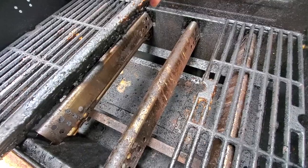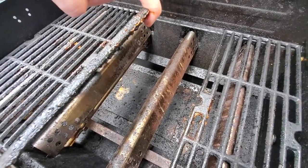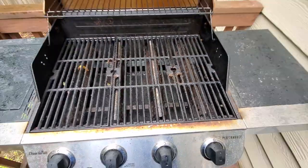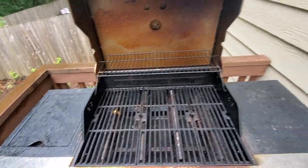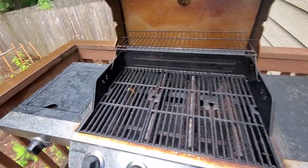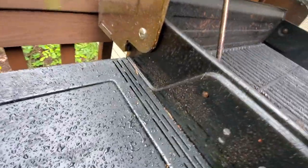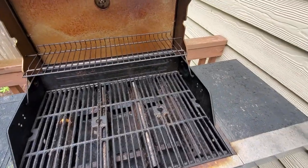Down in the very bottom there's a cover over the grease pan. The grill's a little bit dirty, but like I said, I've had it for a year and it's held up really well. There's no rust that I can find, outside of maybe around this little hole — there might be a little bit there — but besides that, there's no rust as far as I can tell.